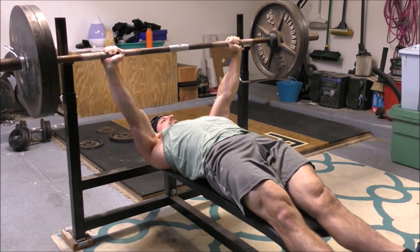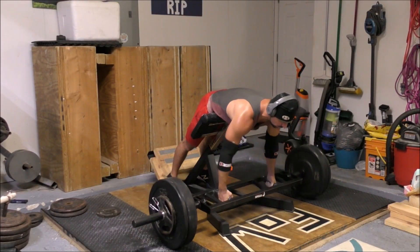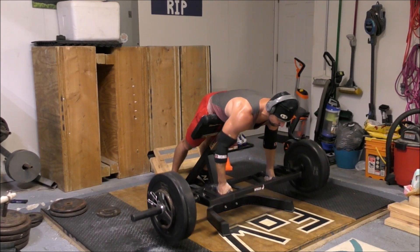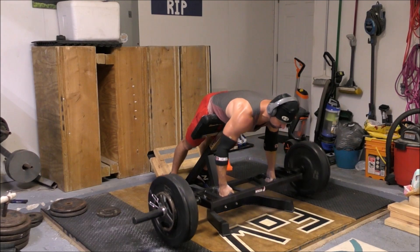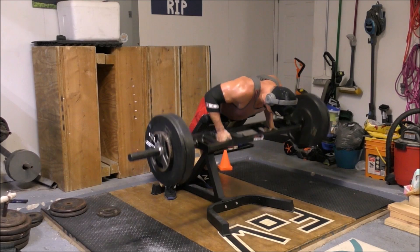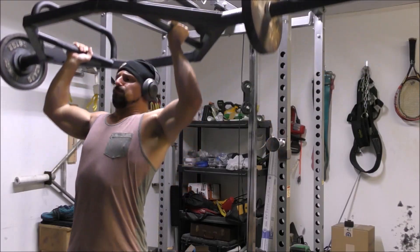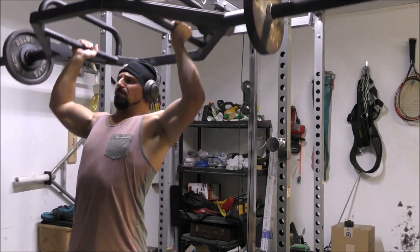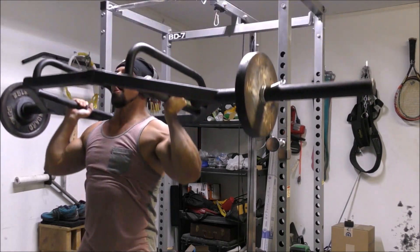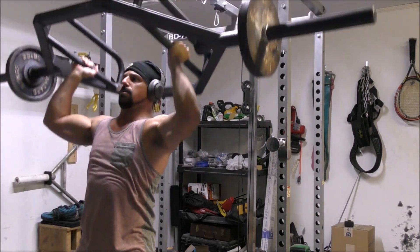Moving on to Session 2, Upper Body 1. We lead off with the medicine ball push press: hold the medicine ball in front of your head, dip and drive just like with a push press, and then heave the ball straight up overhead as high as you possibly can. That gets the shoulders involved for a little bit of upper body power work along with the legs. For the bench press, just choose whatever variation you want — regular bench, close grip, wide grip, floor press, Swiss bar, Buffalo bar — pause every rep on the chest for one to two seconds and then explode back to the starting position.